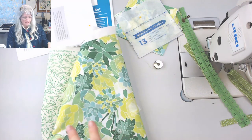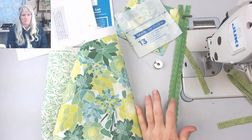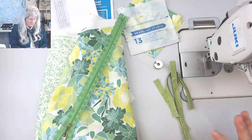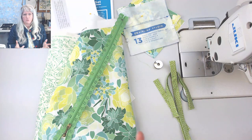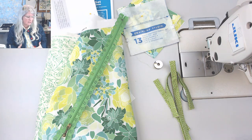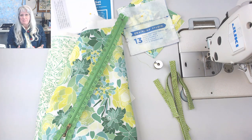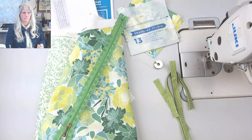I found this really cool zipper — I've never had a reason to use it but I'm going to use it on the top of my bag. My zipper is just not quite long enough, so I can show you how I would lengthen the zipper in a situation like this. Having a little less opening is not going to affect it too negatively, and it'll be worth it for the cute zipper. I have another one laid out behind me in black.